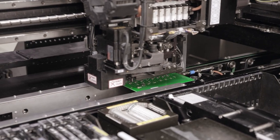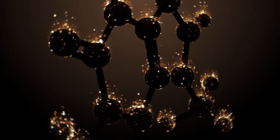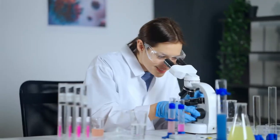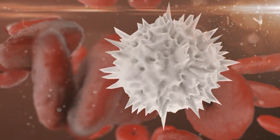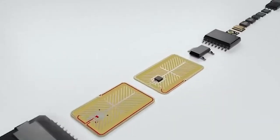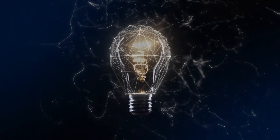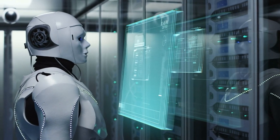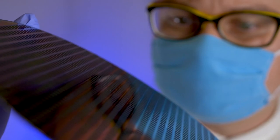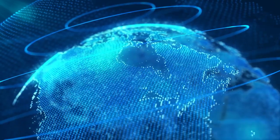Another exciting application is in the field of nanotechnology. Scientists are exploring ways to use microchips to create tiny machines and robots that can perform tasks at the molecular level, potentially leading to breakthroughs in medicine — for example, delivering drugs directly to cancer cells. Overall, microchips are changing the world in countless ways, from powering everyday devices to driving innovation in AI and nanotechnology, and their applications are only limited by our imagination.